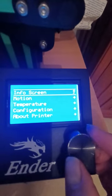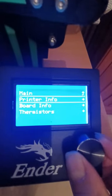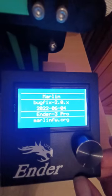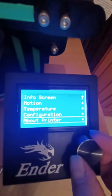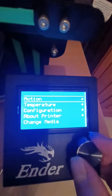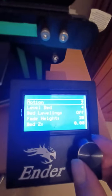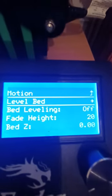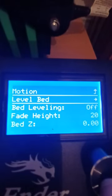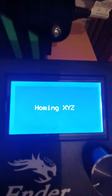So now it's running Bug Fix 2.0, which is great, which also means if I go up to Motion, I go down and I now have Mesh Bed Leveling, which is amazing. So I can now go into it and show you how it works.